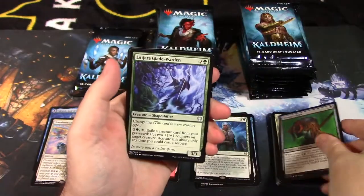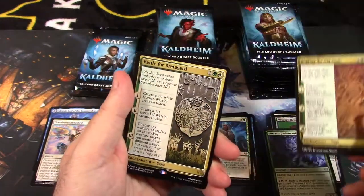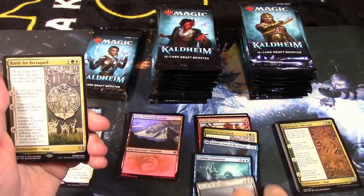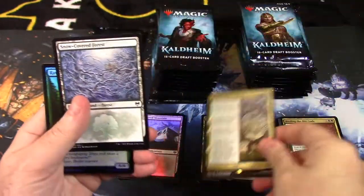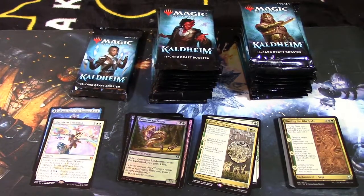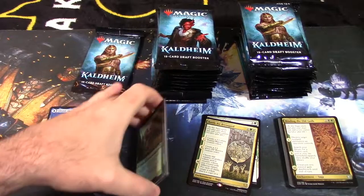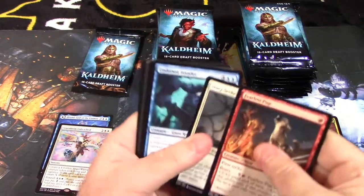Back to our uncommon slot: Draugr's Helm, Lathril's Glade Warden, Binding of the Old Gods — and a rare: Battle of Bretagard. Unfortunately that's a duplicate. We also have a foil Lindworm and a foil ravenous land. We've pulled a decent amount of foils so far, which is kind of surprising.